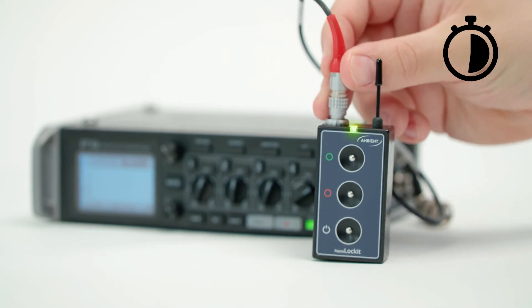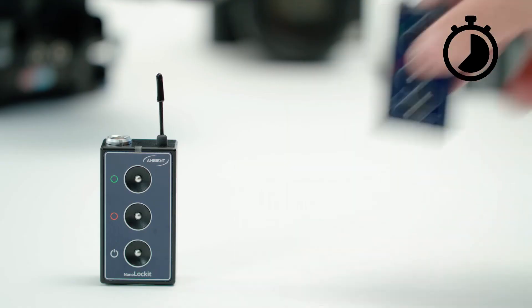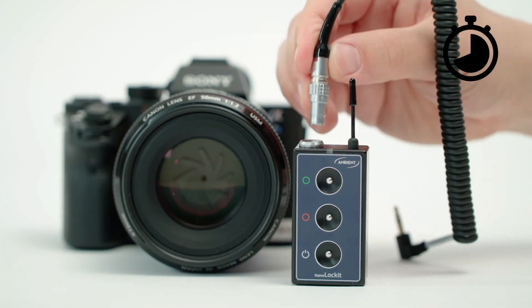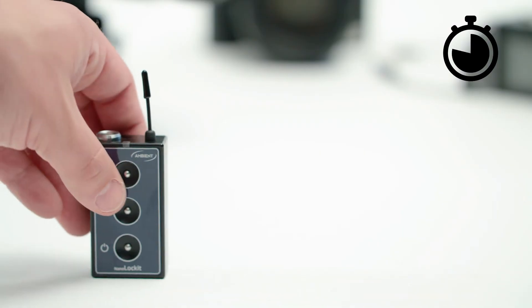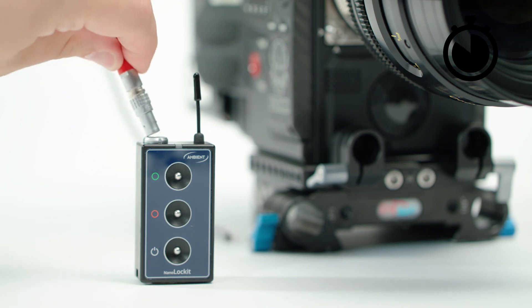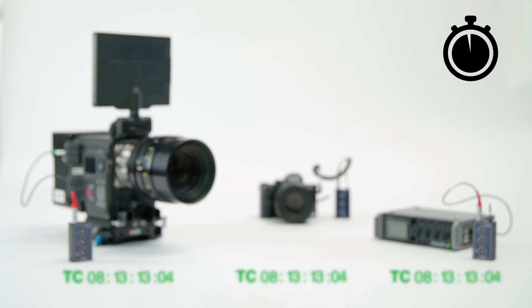There you have it. Now connect the NanoLockets to the devices via the appropriate cables. And you're all set and in sync.